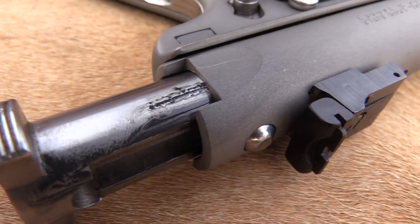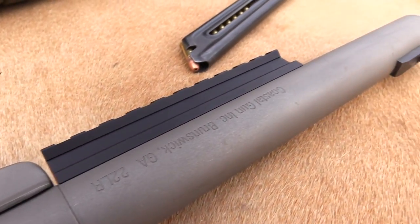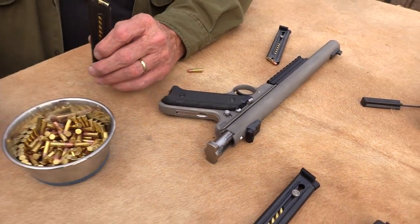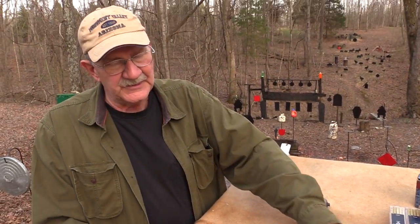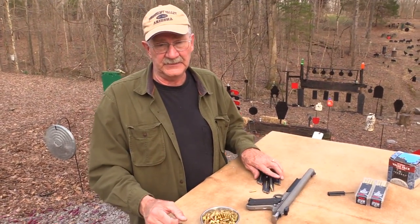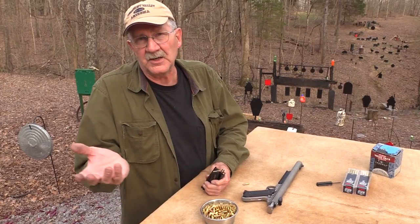We've all been getting spoiled in recent years by some of the incredible designs of firearms and how easy they are to field strip and clean. And so when we get a hold of one where you've got to do this and hold that — it's really complicated — it's a little bit more of a turnoff maybe than it ought to be.